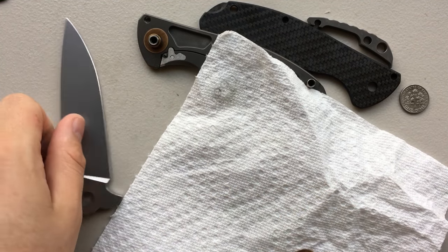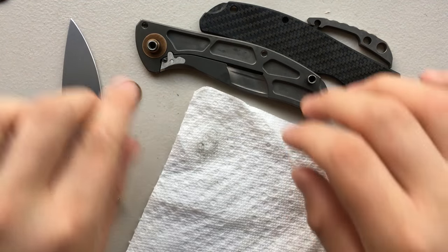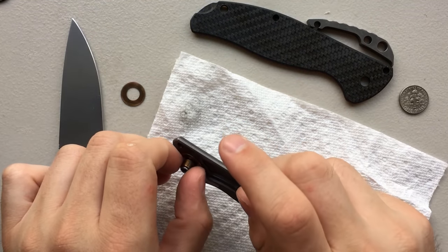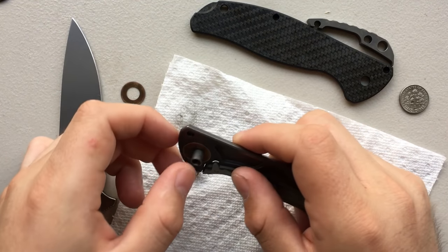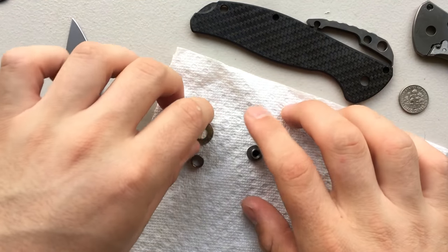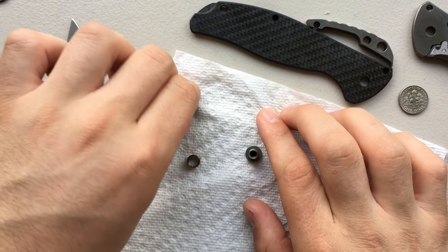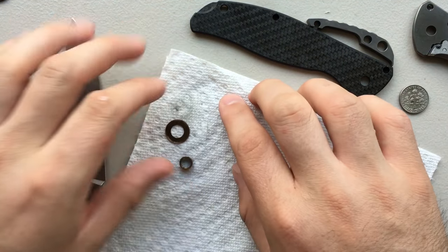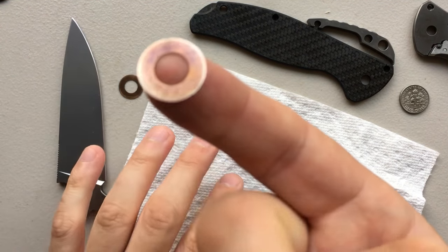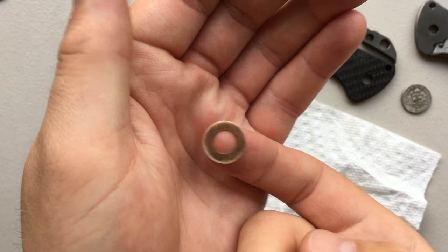At the moment I'm just kind of wiping everything clean — it's pretty clean already, but making sure. Now I'm going to go ahead and pop out the pivot. I'll take off the bushing first, pop out the pivot, pop off this washer. Of course, I could go in and do a much better polish on these washers than is already there — you can see there's a little bit of polishing that's already gone on.